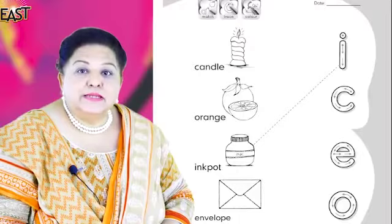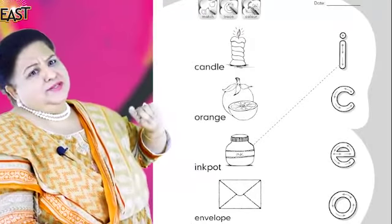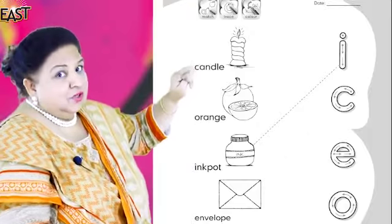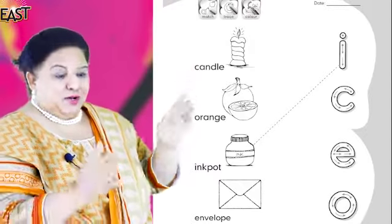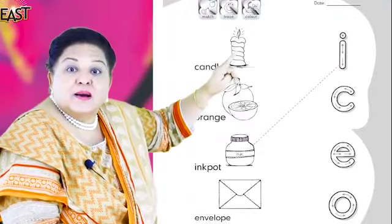Today we are going to review. We have 4 sounds to review: K, O, E, and E. Open your book, page 17, and look at the board. Well done children! You know the routine — look at your books and look at the board.